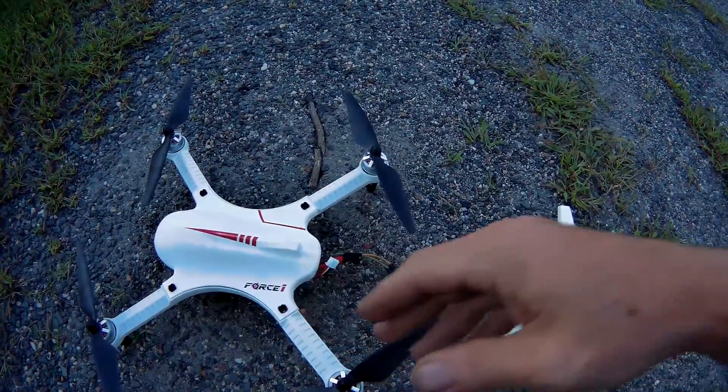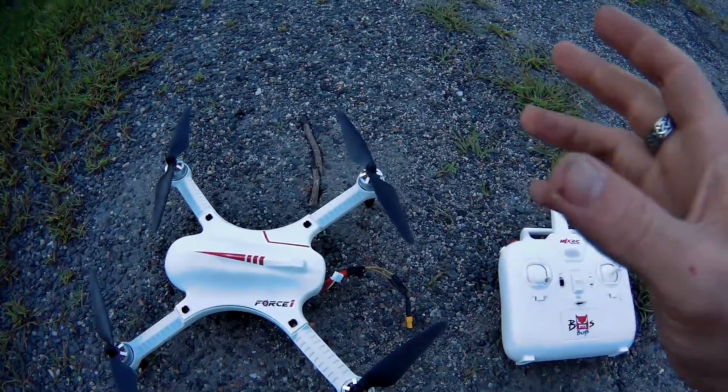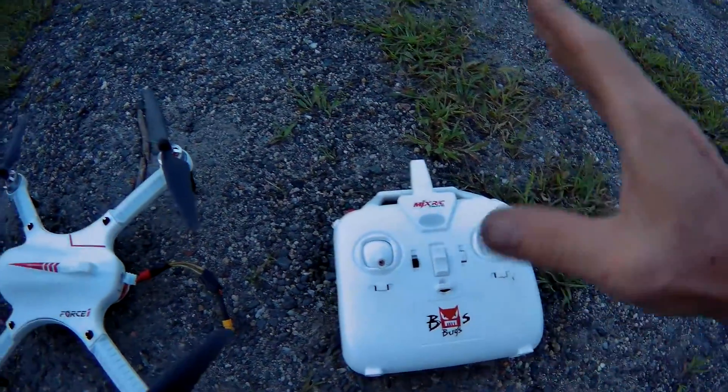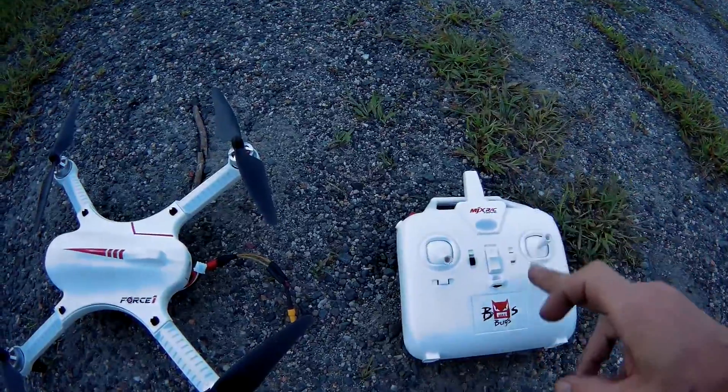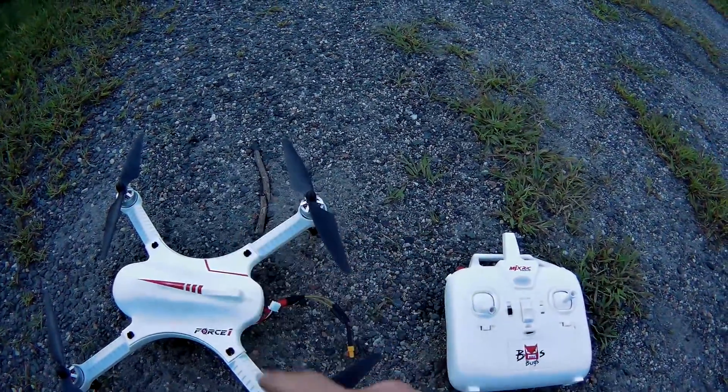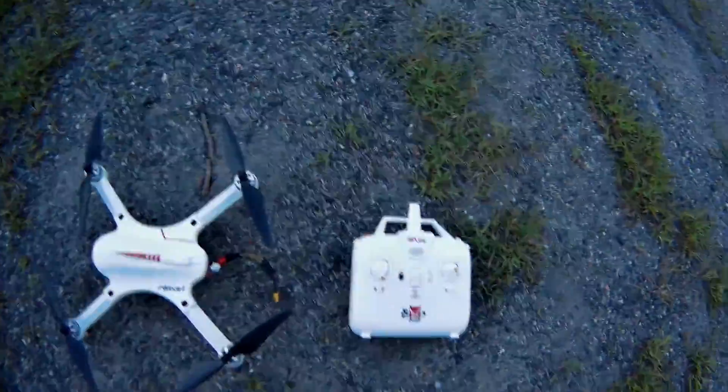If you have the F-100, the DROCON Bugs, or the black and red Bugs, you only need one controller. Whichever controller you want, you can use it for the F-100 series, for MJX, for DROCON — very simply — and I'm going to show you.